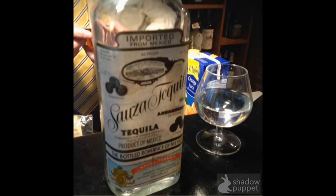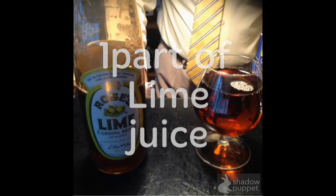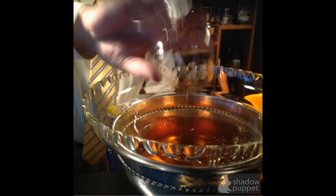You need tequila — you can see this on the screen. You need one part of tequila, one part of lime juice. I use Rose's lime juice, you can see it here. Put this in a big nice bowl which could be for celebration.